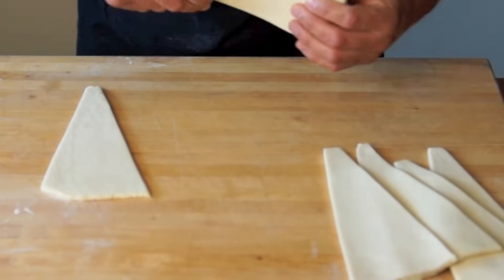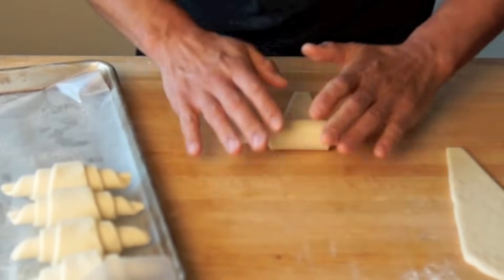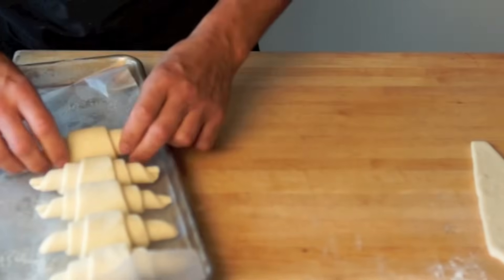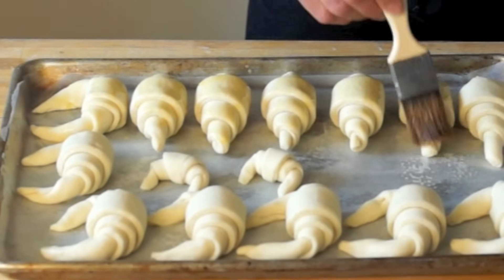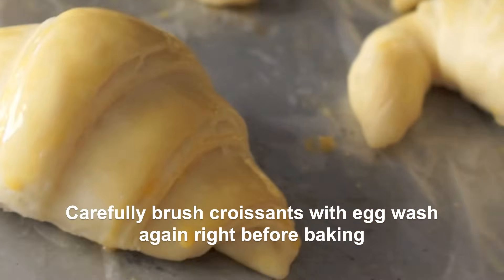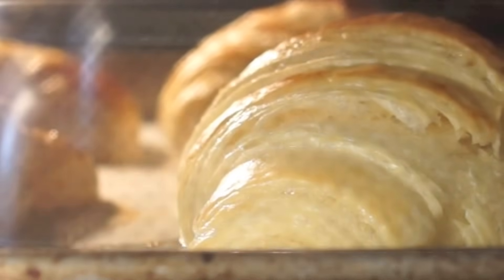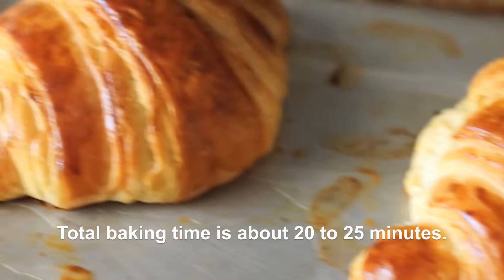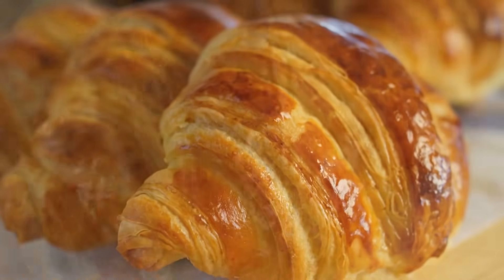You can make the croissants ahead of time and refrigerate them up to 12 hours before baking. Before the proofing process, arrange croissants by 6 on a baking tray. To proof the croissants, place them on a countertop and set aside for 2 and a half to 3 hours at room temperature until puffed up and spongy. Preheat your oven to 400 degrees and bake them for 10 minutes. Then turn down the heat to 375 degrees and bake them for another 12 to 15 minutes. Gorgeous! I love it! You've all been waiting for delicious buttery and flaky croissants.